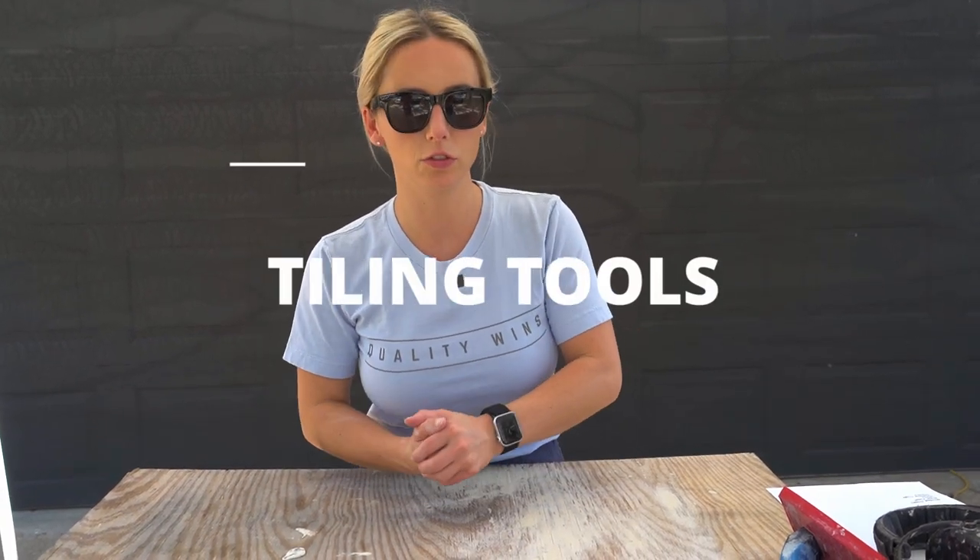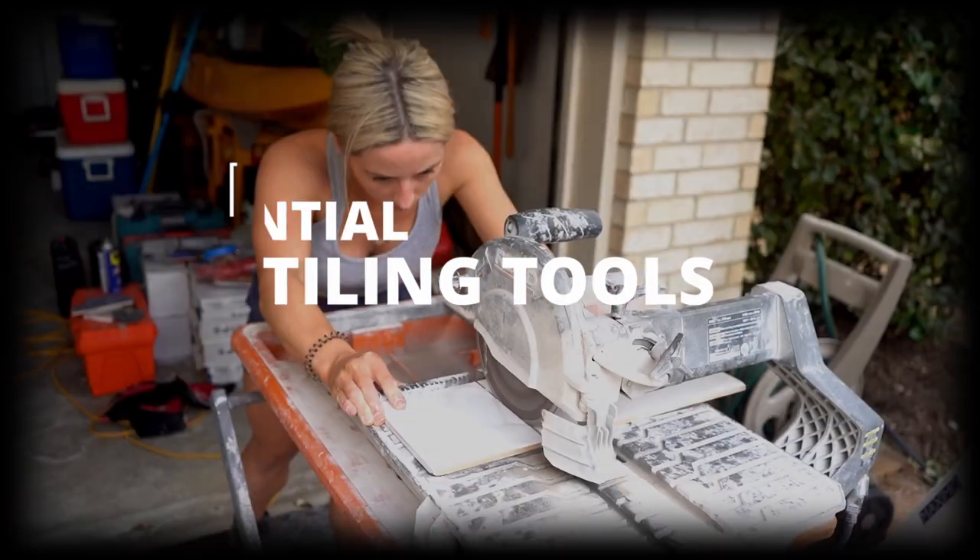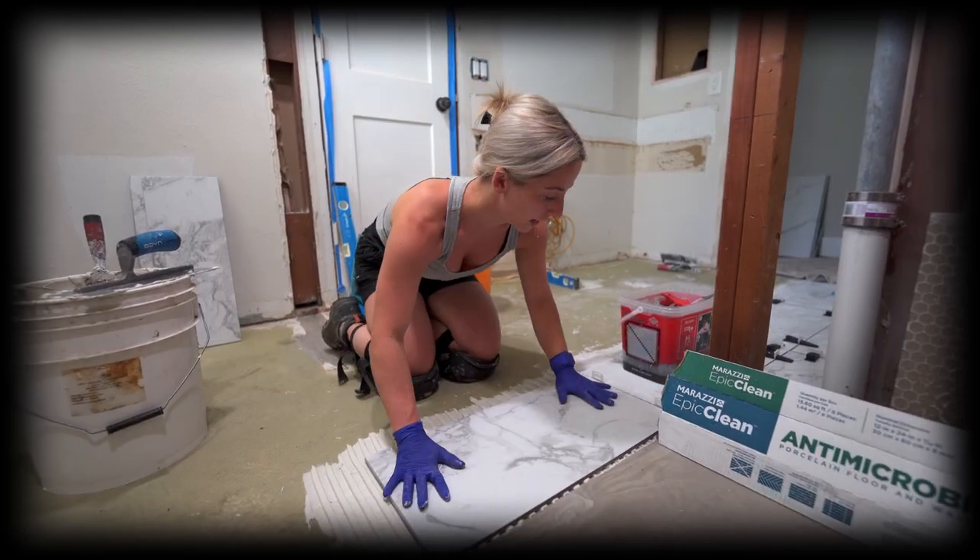Welcome back to the channel. Today I have a very special video — we are going to go over the top tiling tools you'll need to complete any job. I'm going to give you the rundown of all the cutting tools, setting tools, grouting tools, etc. that I use for almost every job. If you're new to tiling, this is a great video for you. If you're a veteran, maybe you'll find something new. And if you're a DIYer, this list will help you figure out everything you need.